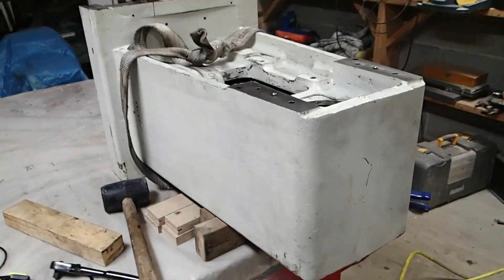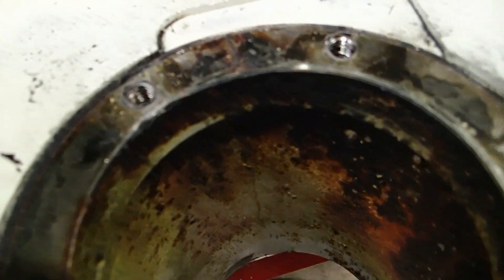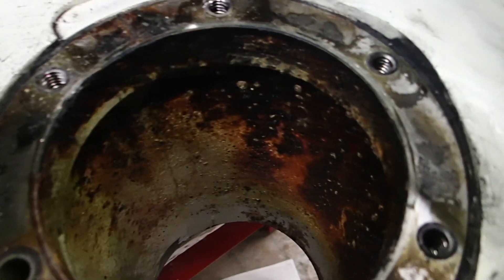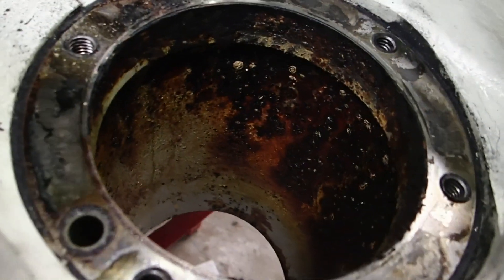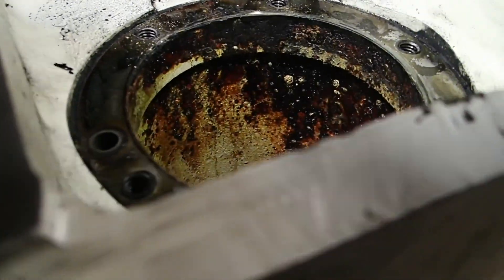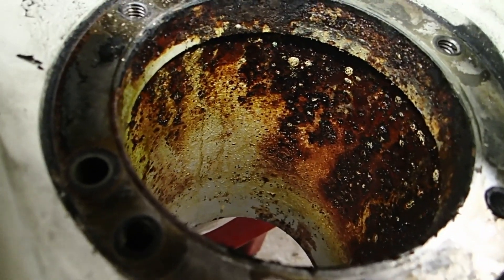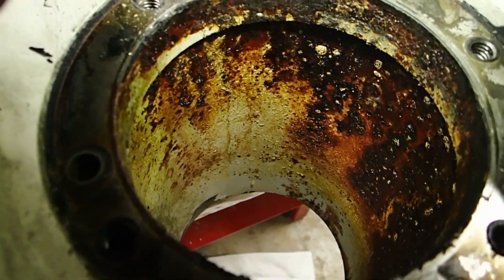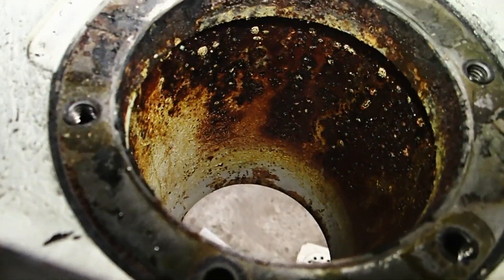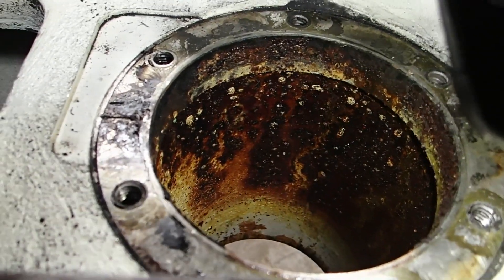Before we look at the spindle itself, we'll have a look at the inside of the casting. It's pretty crusty in there. I'm trying to light it with my phone — I'm sorry, you should see my filming equipment, it's so bad. Soon I'll have an iPhone 11 Pro and I'll try to use that to film instead, but for now this is what we have.